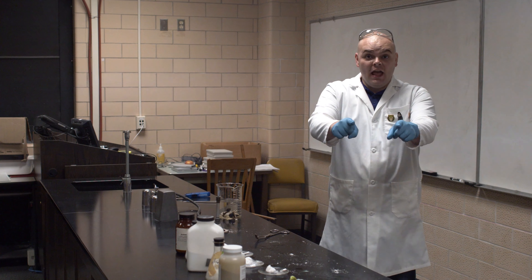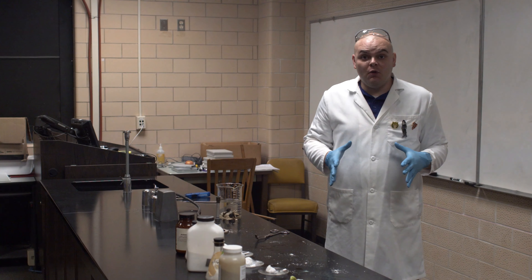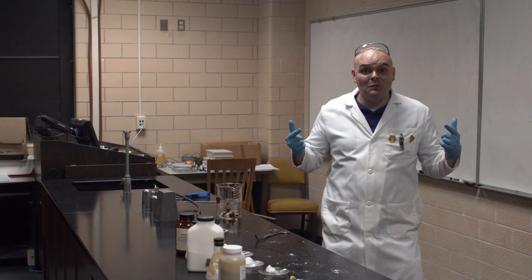Hey everyone, Professor Michael Scanlon here. You know what else you should never ever do from home? Make your own fireworks. But I'm not at home, so I can do it.